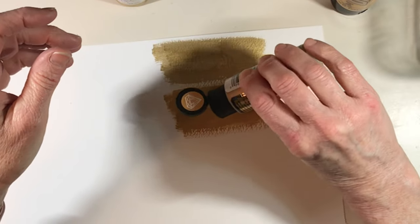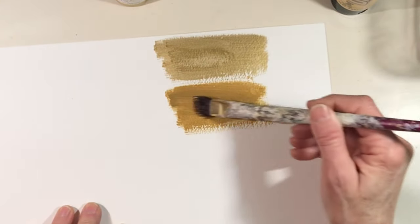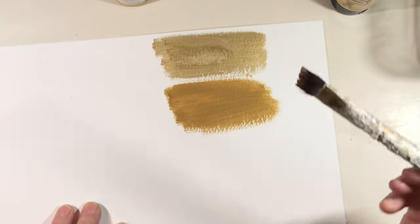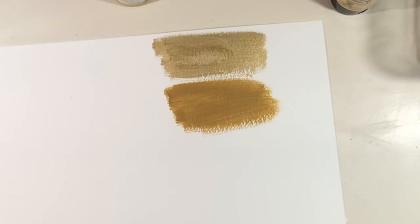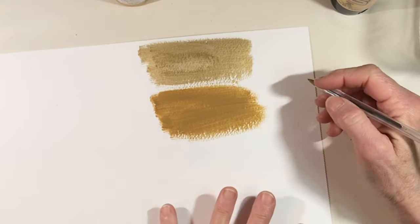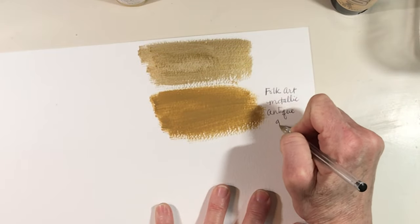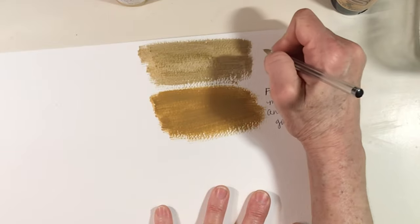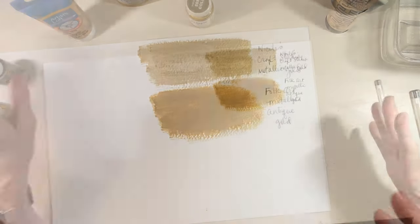It's funny — one of the things people complained about in their Amazon reviews of the Reeves was that it was too thick, and that was actually one of the things I liked about it. The Nicole's is definitely out — I need to remember not to buy that gold metallic again. So this is the Folk Art metallic antique gold, and this is the Nicole's Craft Studio metallic gold.